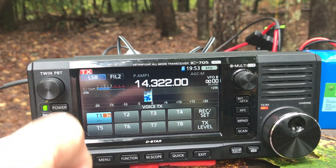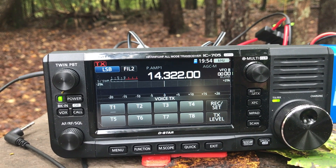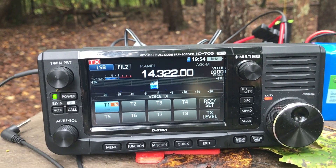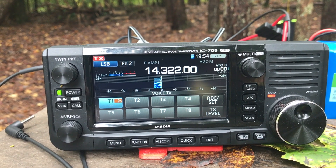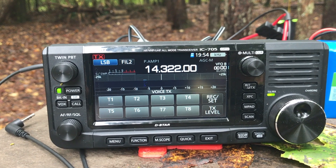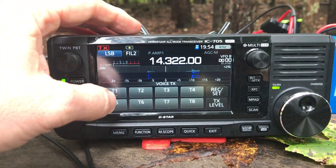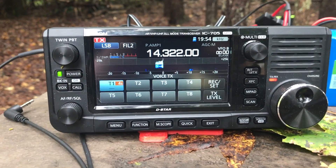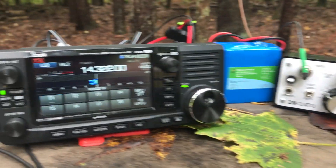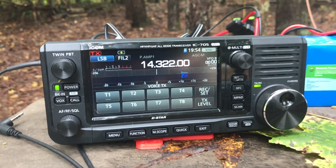For park activations, I don't really use the other voice memory slots much, because it's easy to respond to contacts by voice. In CW I use them quite a lot for workflow — pre-programmed signal reports and sending 73s. In voice I do it less. Today on 20 meters I'm not expecting many contacts. I had a hard time in CW earlier, so I don't know that I'll make very many here today.